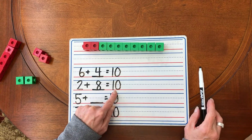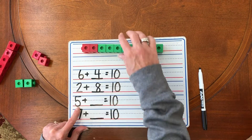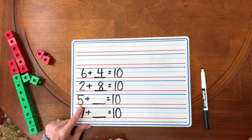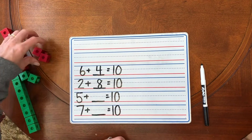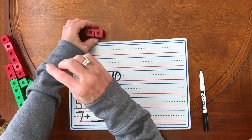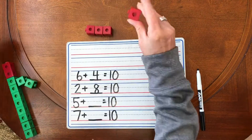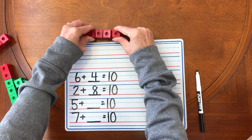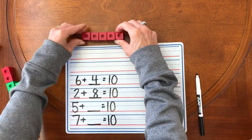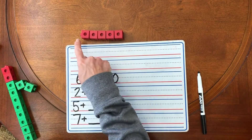Do you see how we're playing this game? Let's do another one. I have five here. So I'm going to start with my red unifix cubes again, and I'm going to start my train with five red unifix cubes. Help me count. One, two, three, four, five. Good job. Five red unifix cubes.